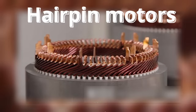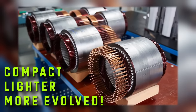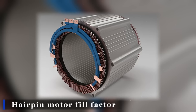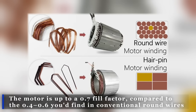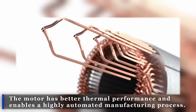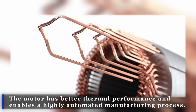Their new motor technology — the hairpin motor — is like nothing we've seen before, and everything about it is more compact, lighter, and more evolved. One of the most impressive features is the hairpin motor fill factor. The motor achieves up to a 0.7 fill factor compared to the 0.4 to 0.6 found in conventional round wires, meaning better thermal performance and a highly automated manufacturing process.